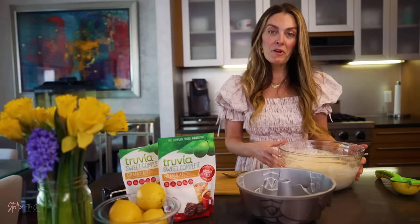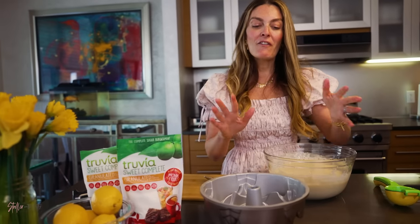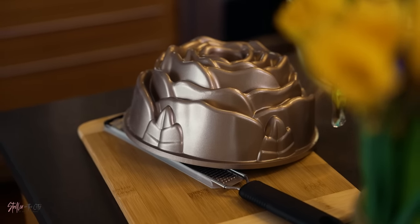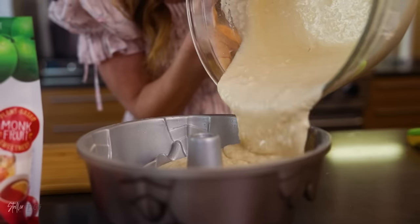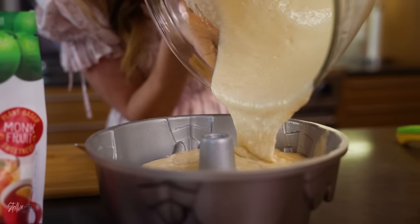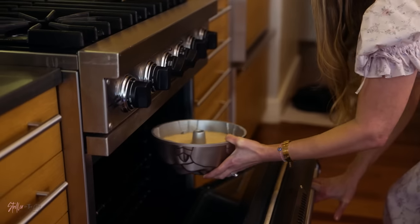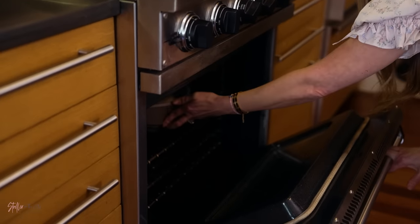Now you're gonna pour your mixture into your cake pan. For this particular luncheon I'm using a really fun rose mold, but you can feel free to use whatever kind of cake loaf pan or mold you'd like. Bake your mixture in a preheated 350-degree oven for 50 minutes.